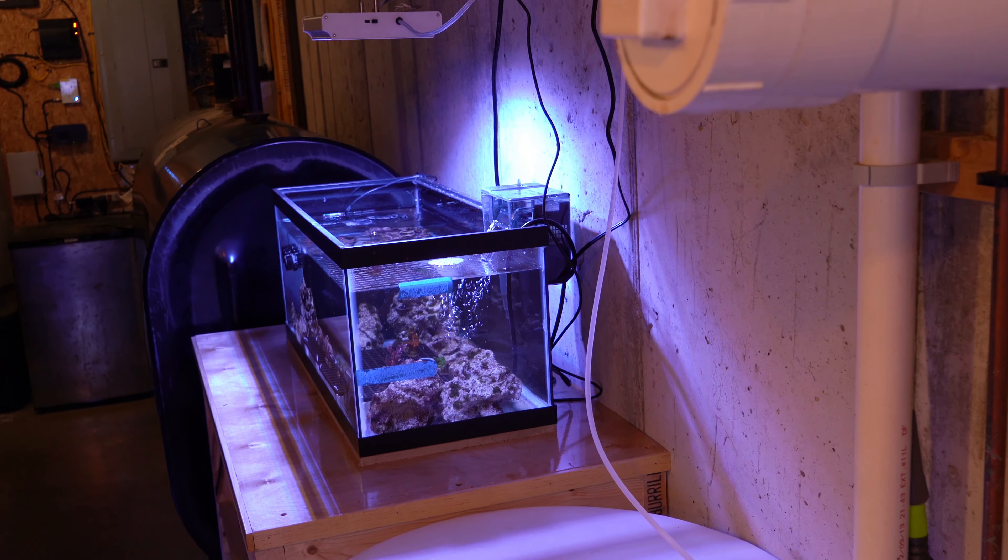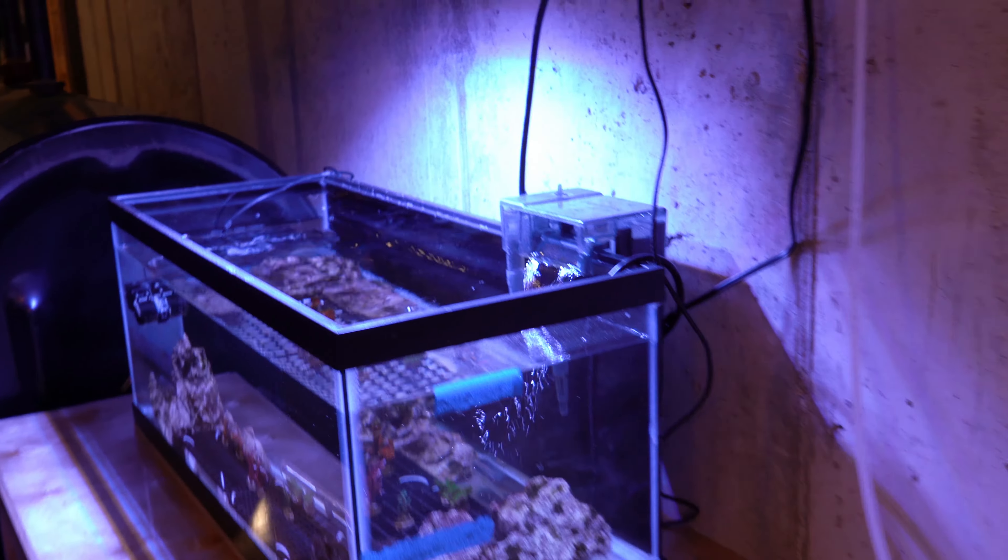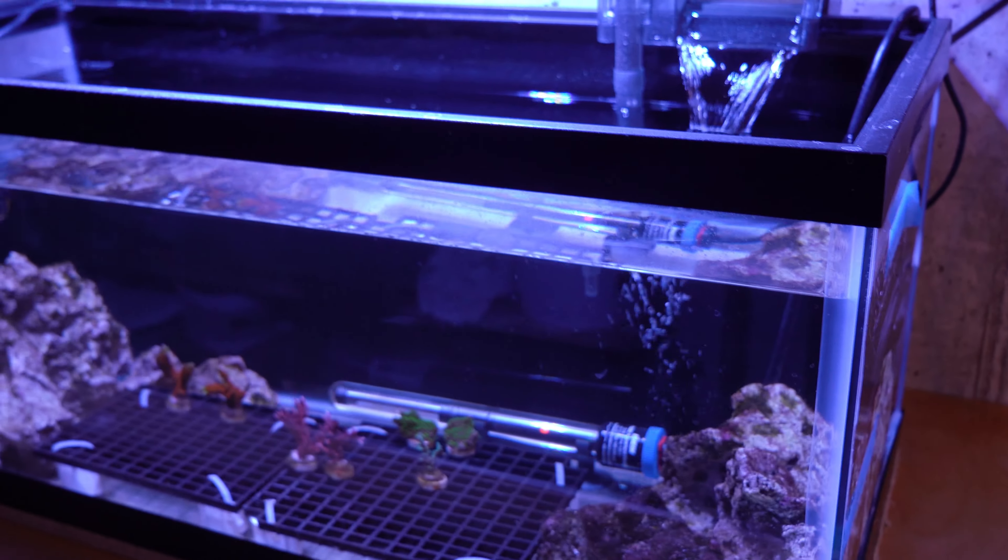I gave it a lot of thought. In terms of the Peninsula tank — that display tank and that frag tank — I thought maybe it would be good to have a full-time quarantine system going, so when I bring in new SPS frags or other corals, I could have a dedicated system to make sure I'm not bringing in any pests. I had been using a 20-gallon quarantine tank that I'd been breaking down when I wasn't using it, then setting it up when I brought in some frags.